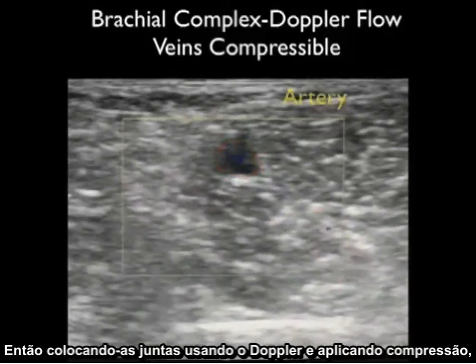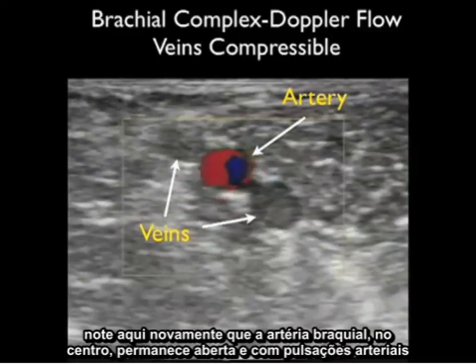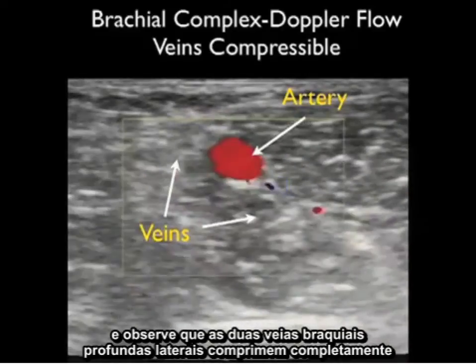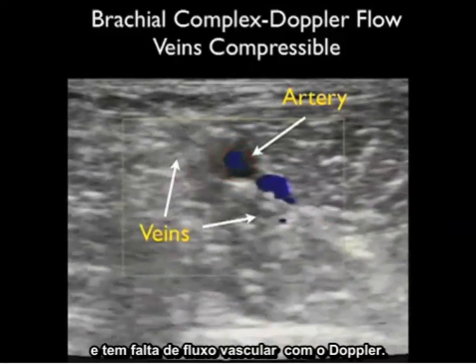Putting it all together — using Doppler flow and applying compression — notice that the brachial artery in the center stays open and has brisk arterial pulsations, while the two flanking deep brachial veins compress completely and show a lack of vascular flow with Doppler interrogation.